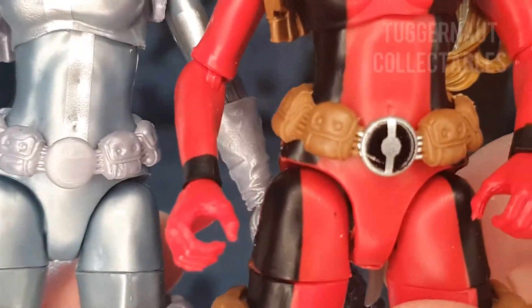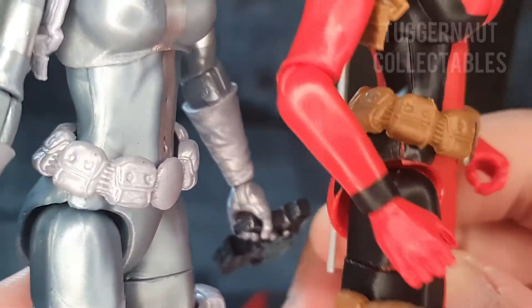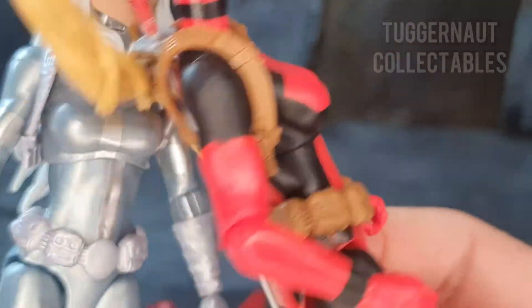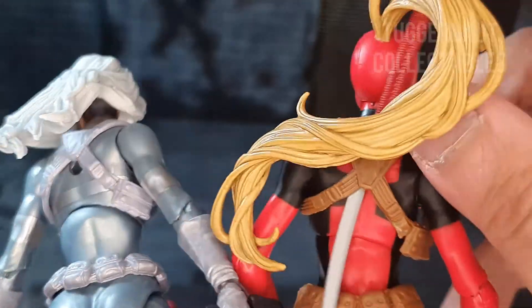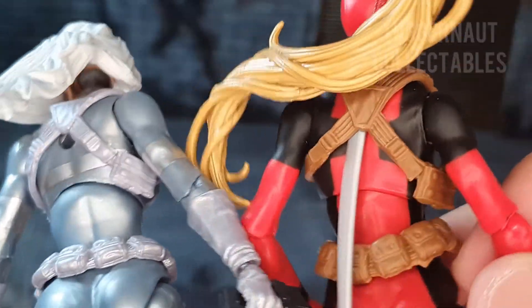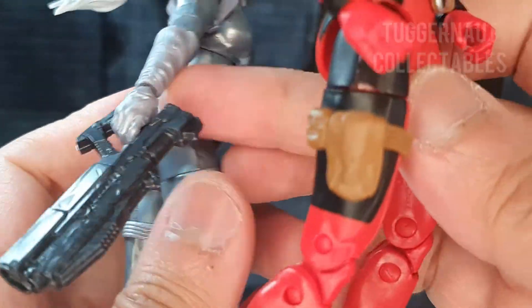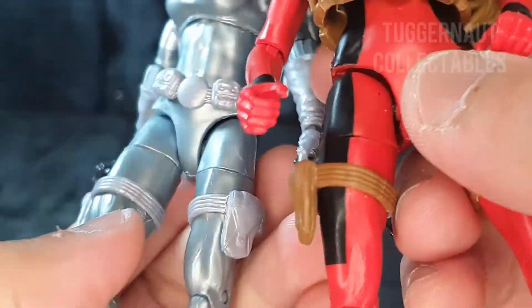Also in 2018, the Lady Deadpool action figure came out. You can see that the belt is reused — the only difference is Lady Deadpool has a logo, but all the pockets are the same. The strap or harness on her back is the same as Lady Deadpool's, and the leg straps are exactly the same, just in a different color.